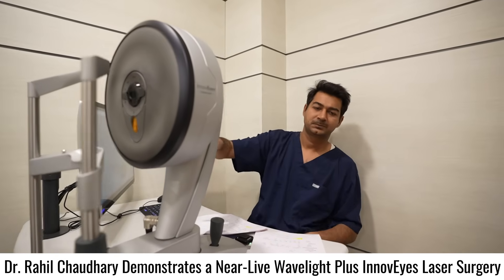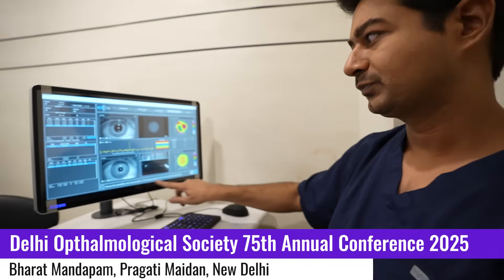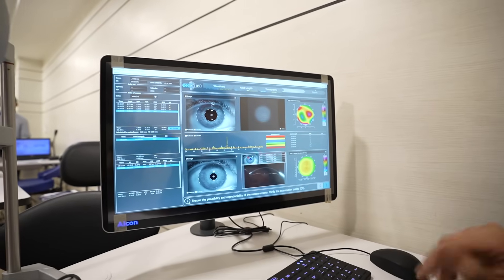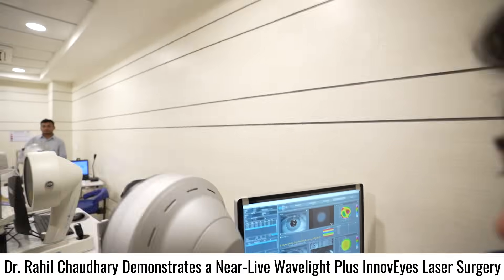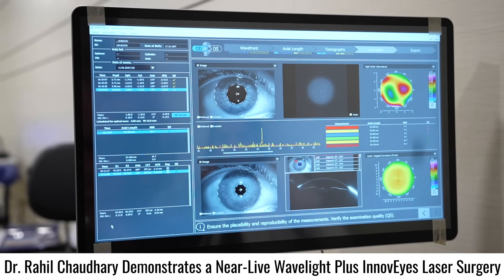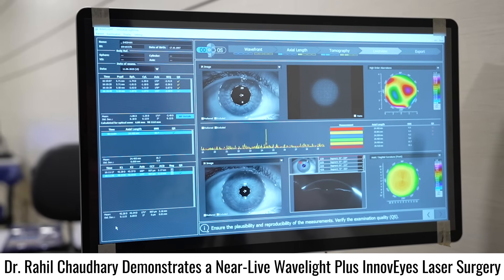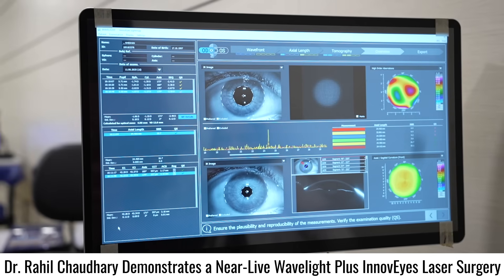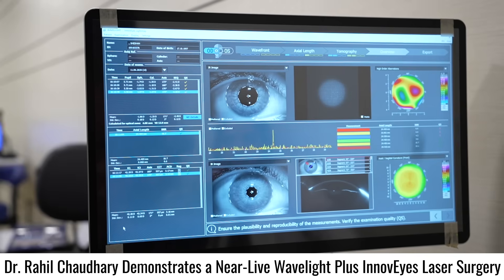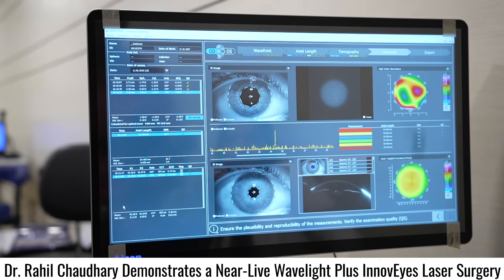At the heart of this technology lies the diagnostic device, the InnoVis Sitemap device. This device is a combination of three technologies: the Hartmann-Shack Wavefront Analyzer, the PCI Interferometry, and Scheimpflug Tomography. They've made it so simple and doctor-friendly — at a click of a button, all your treatment is ready and planned. You don't even have to do a refraction. The data is wirelessly transferred to the EX500 machine. It is now as simple as click and fire.